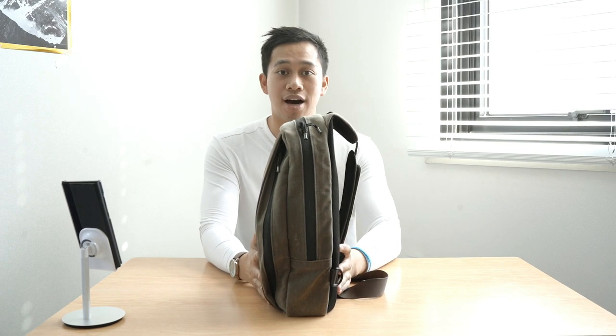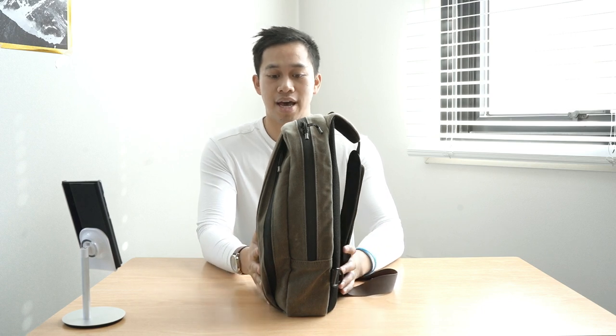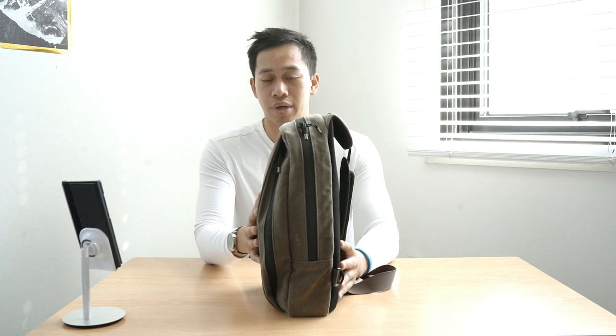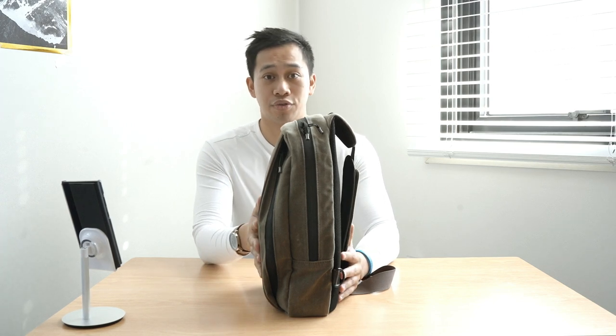Let's talk about the Sutter Tech Sling and give you a tour around the bag itself. This is already filled up to give you an idea of just how it looks when I've packed my daily gear essentials. You can see it from the side — it keeps a really nice slim profile. It doesn't show a lot of bulk but it's definitely generous enough for you to fit what you need very easily and has a multitude of options for you to store them.